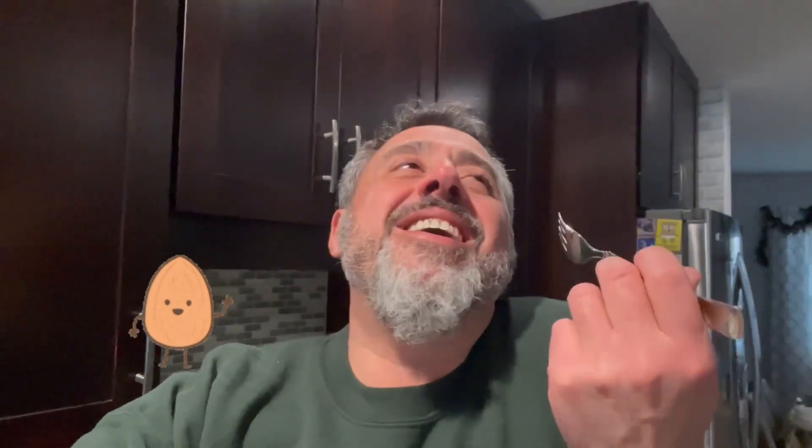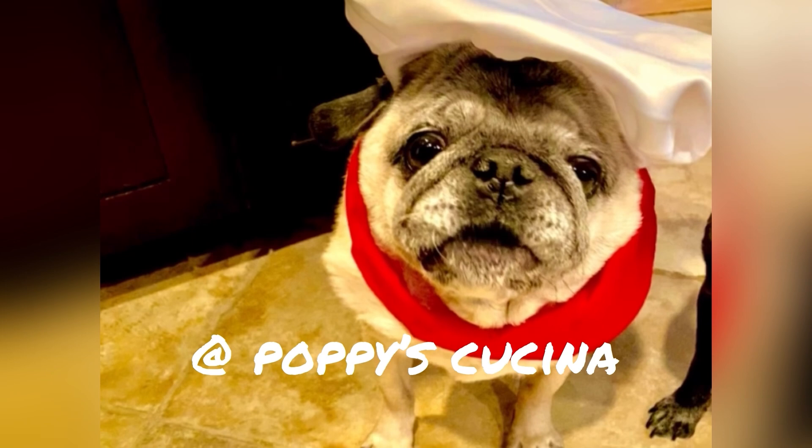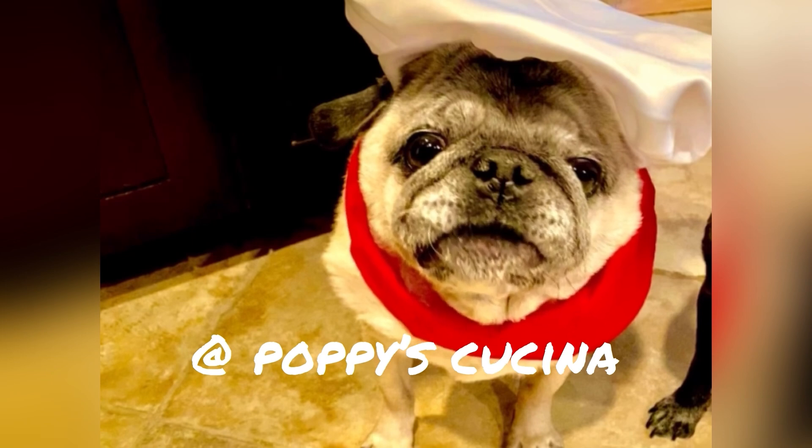So light, airy, creamy — and you get the crunch of the almonds. You get all that beautiful flavor. I just want to hug this cake, it's so good! You need to try this, and if you do, let us know. Thank you so much for watching. If you like this video, be sure to subscribe to our YouTube channel at Poppy's Cucina. It's so good!